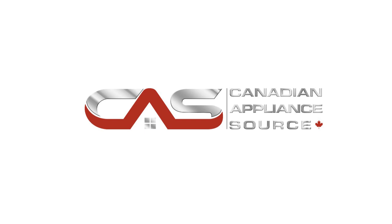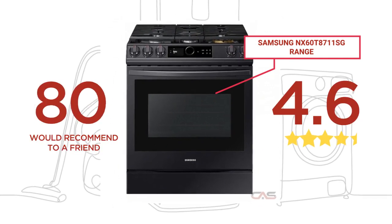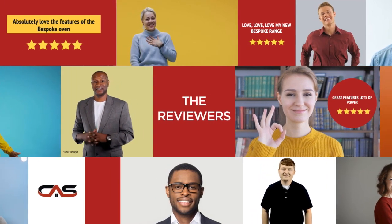Welcome to another product review from Canadian Appliance Source. This range, by Samsung, has earned high scores from buyers. Real reviews from customers will help you choose the right range for you. This one got a 4.6 star rating.